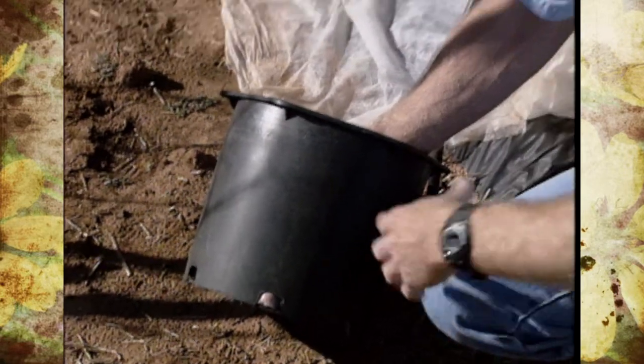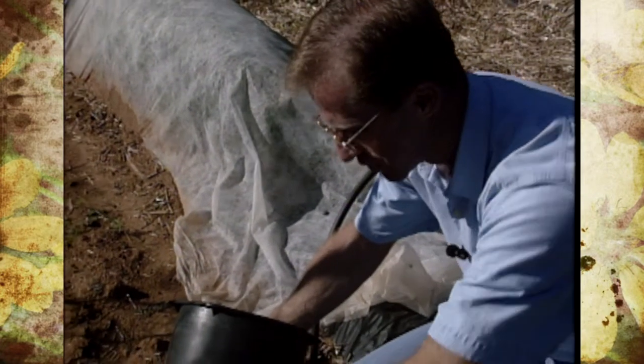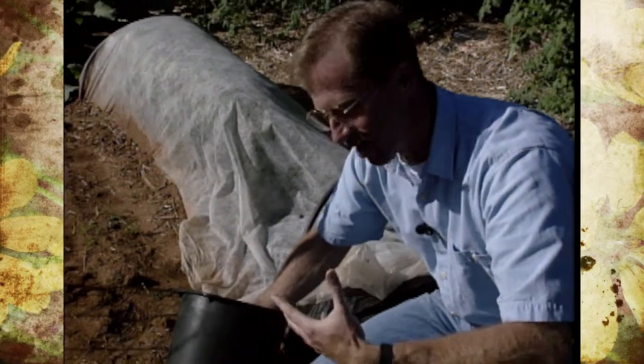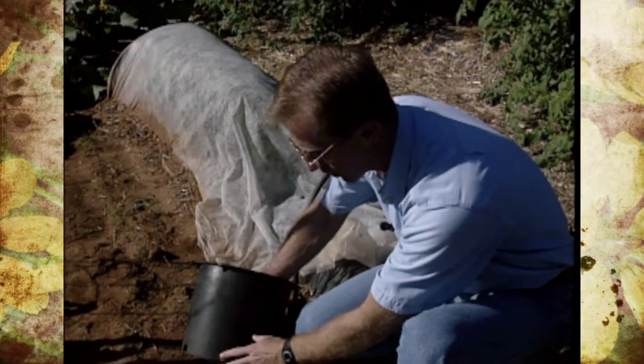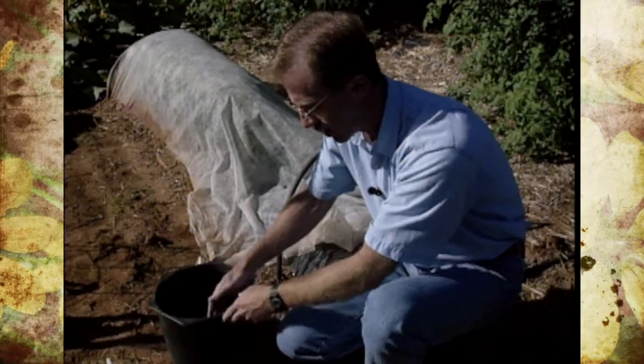I've also heard of people using old buttons that have come off clothing and sticking them in that area — the water will still drain through the holes. Newspaper is another option. There are all kinds of things you can use to plug up those holes so the soil doesn't come out but still allows moisture and drainage through.